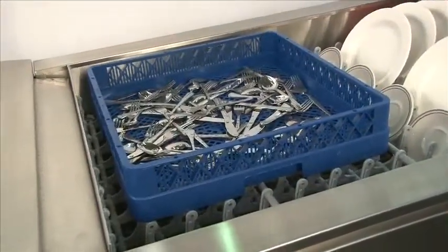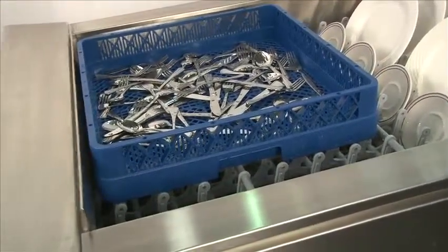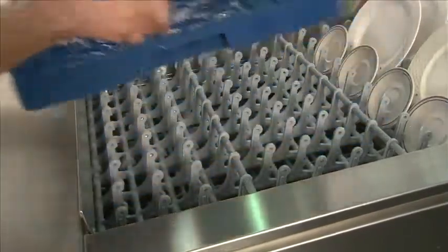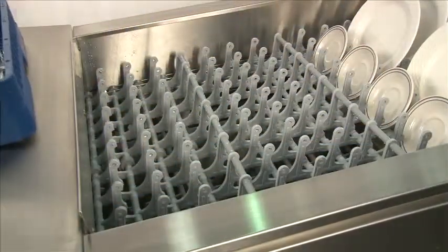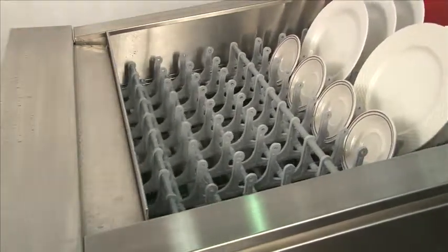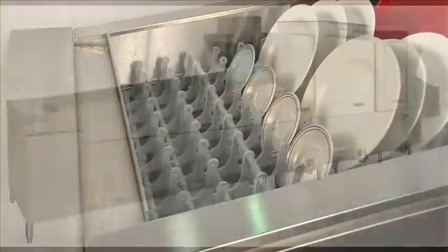When the rack or ware comes to the end of the machine, we have a shut-off tray that will automatically stop. To re-engage the machine, remove the ware that hits the shut-off tray and put the shut-off tray back in place. This automatically starts the belt again — then continue unloading the dish machine.